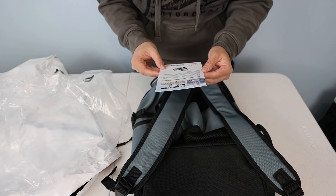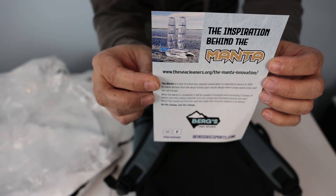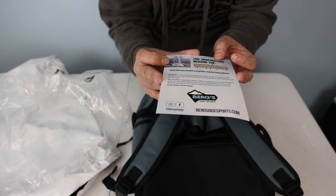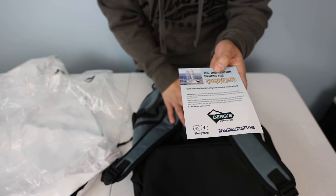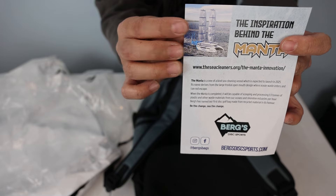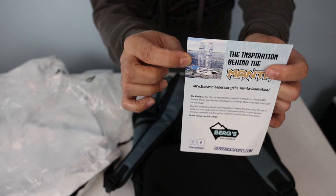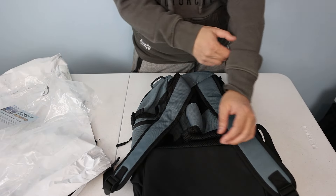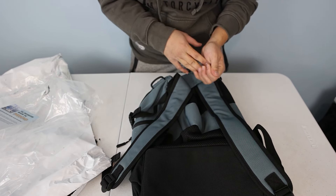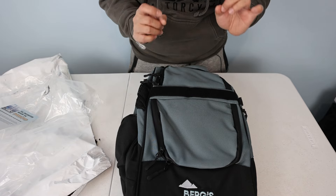Let's go ahead and read the inspiration behind the Manta. If you go to their website you can do all the research. The Manta is a recyclable, renewable program — Bergs has been through three different prototypes. Basically it's a machine contraption that goes onto the seas and oceans, captures and grabs all the plastic bottles and materials from the water, and brings them back to land to recycle into materials like backpacks, clothing, and more.